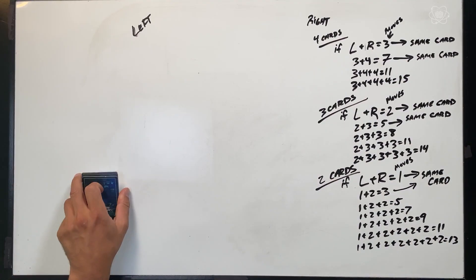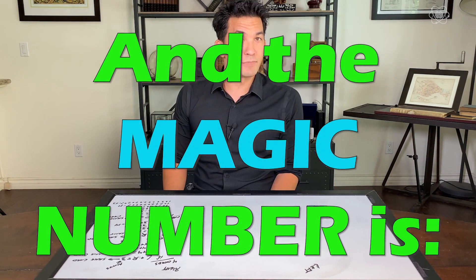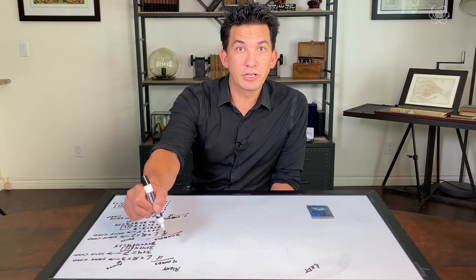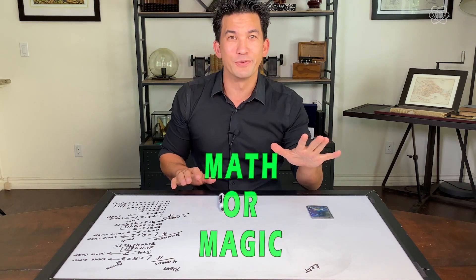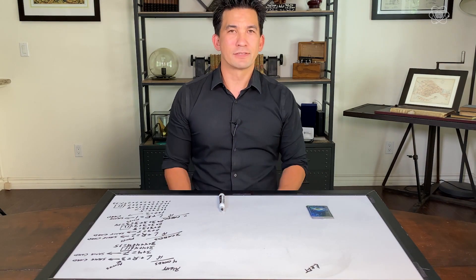If you look over all these answers, there's one answer that solves the issues of all three different situations. In mathematics, we would call this solving three equations at the same time — this is a magic number. The number 11 solves the equation for four cards, and the number 11 solves the problem with three cards, and the number 11 solves the problem with two cards. Now let's take a look at our magic word: math or magic. Count them out — M-A-T-H-O-R-M-A-G-I-C. That's 11 moves, and 11 works for all three scenarios.